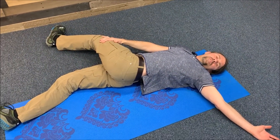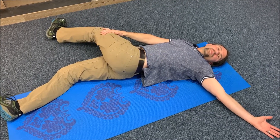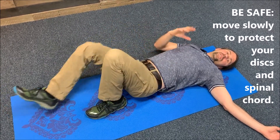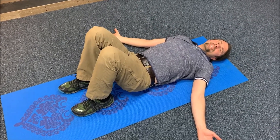In these positions, I prefer for you to hold them, take nice deep breaths and relax. As you transition, bend your knee and come up slowly. Before you transition to the other side, set yourself back in neutral. Do this about four or five times on each side.